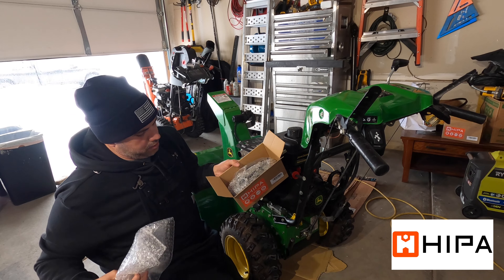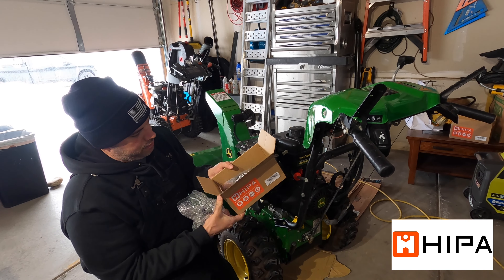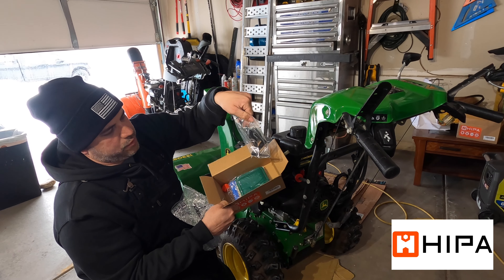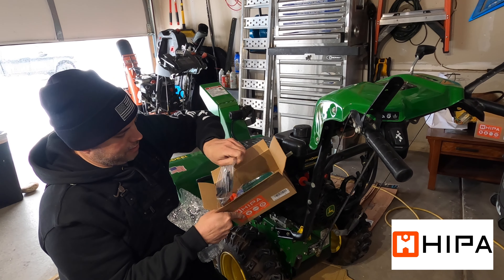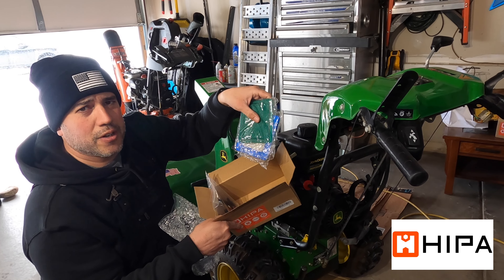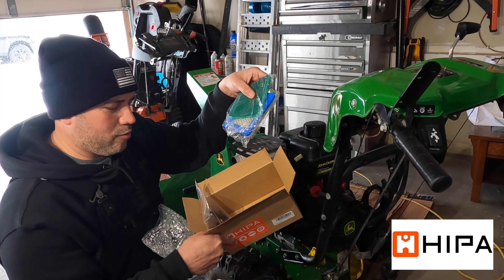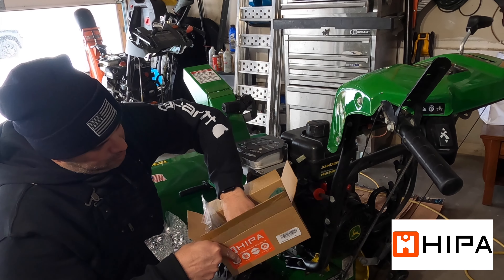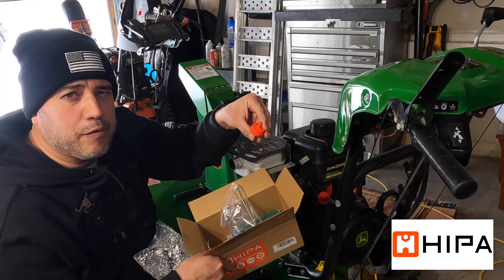When you open the box it's packaged well. You've got the new carburetor in here. It also comes with various linkages used for different engine applications as well as new gaskets. They also send you a new air filter and pre-air filter – on the snow blower we don't need that, but this applies to different engine applications and I'm going to keep it for other repairs. They also give you a spark plug and a fuel filter.